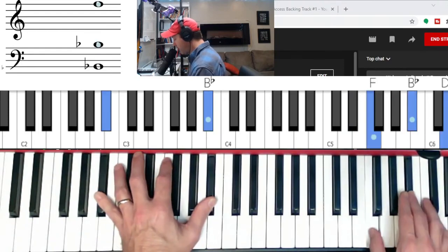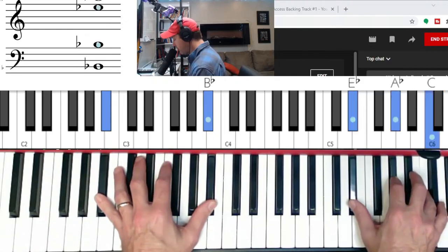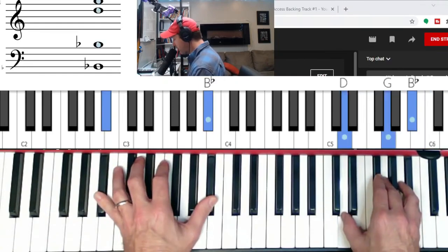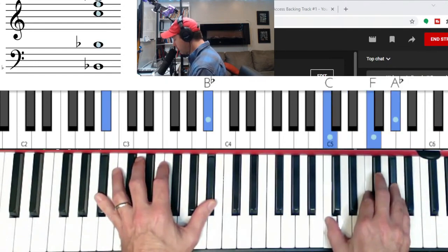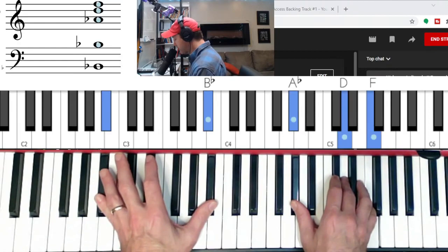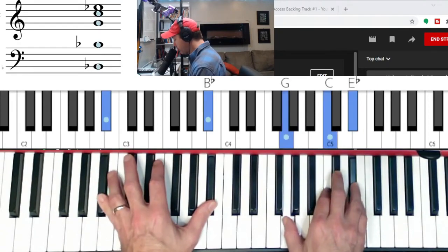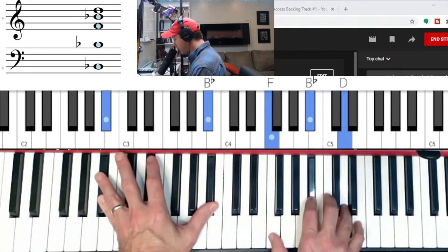Let's go chromatically down: B-flat, go to A major, to A-flat, and then from G minor chromatically down — F-sharp minor and F minor — major four, E-flat in second inversion, B-flat 7 — flat seven, three, and five — to C minor, B-flat in second inversion.